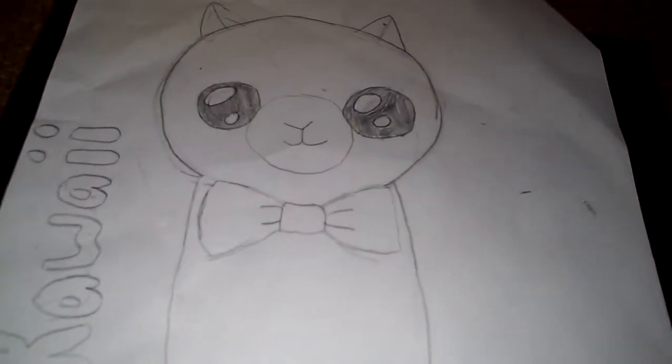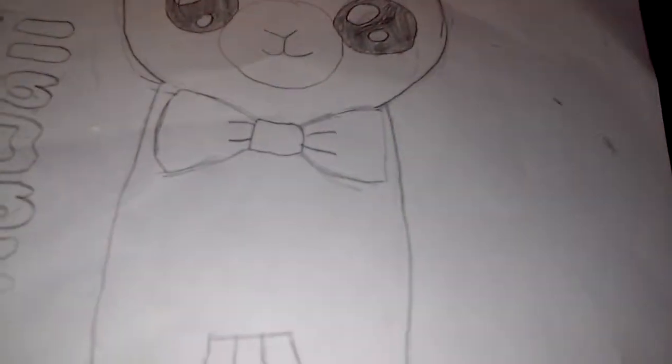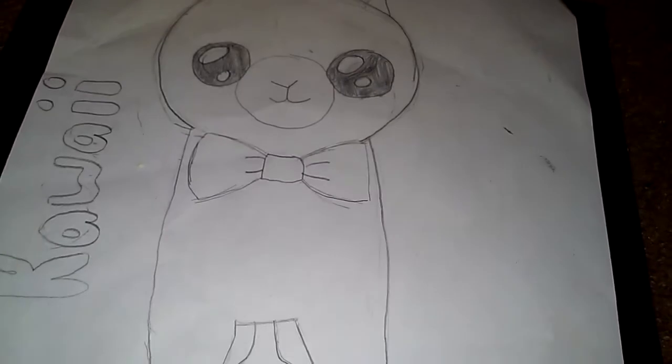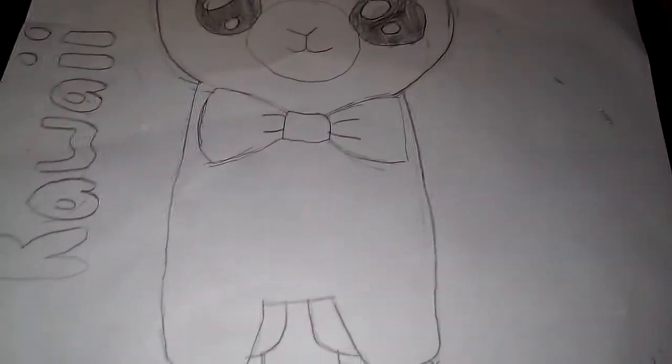Meow, random kitty moment! Okay, hi guys, welcome back to another video. I was watching this video last time, and if you guys know what kawaii is, it's like this happy... I don't really know how to explain it to you guys, so you guys could search it up on the internet.